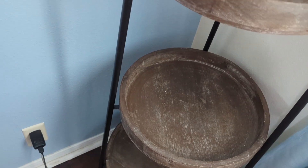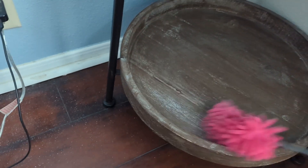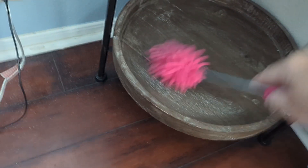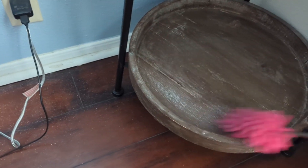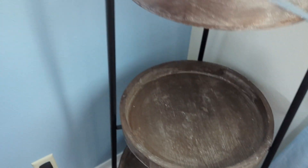Believe it or not, I did downsize on a lot of my fall things because honestly I love it all — I just have no place to really store it all. All right, little pieces of flowers here. That looks good. It's kind of distressed-looking, so it looks like it's dusty but it's not.